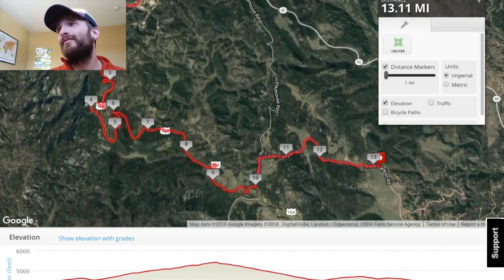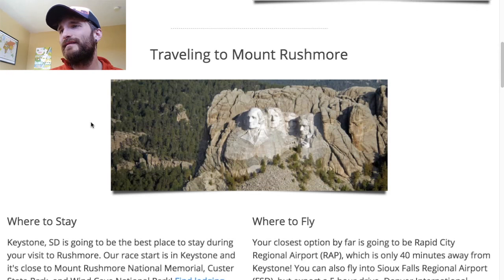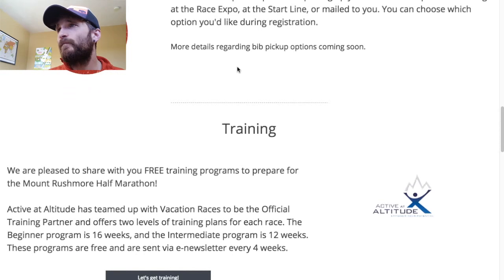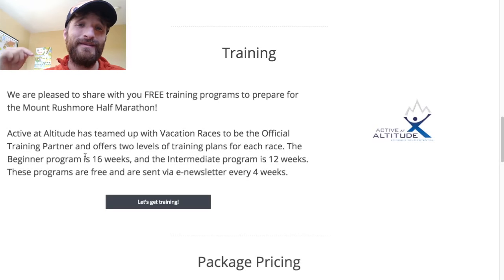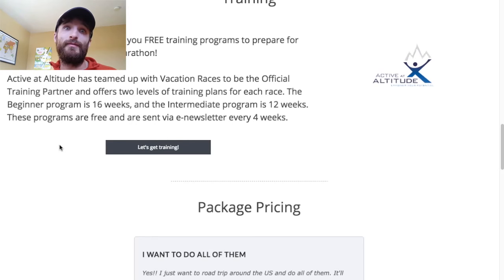It's going to be a fun run. Where to fly, where to stay — Keystone has a lot of great stuff around the area. We have free training programs available, and if you want a customized training schedule hit me up below. I'll give 25% off to anybody looking to train for this race. September 22nd is the race date — the day before my birthday, the big 3-1.